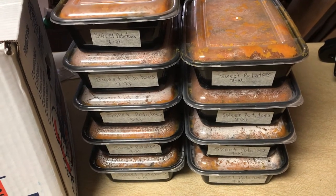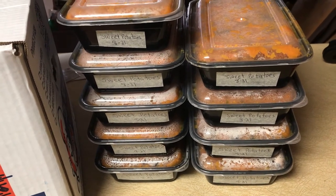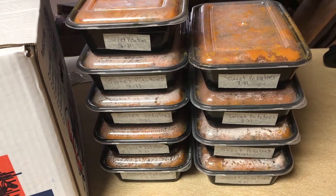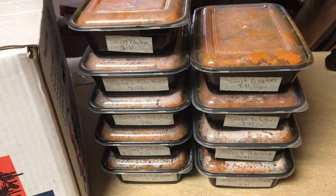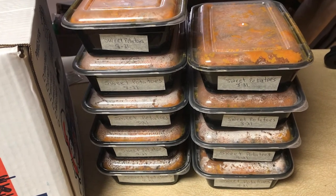That's how I do it. I put the butter, salt, and pepper in them first, and then you can salt to taste afterwards. That way I can just pull them out and have them ready really quick over the holidays and whenever I want to eat them.